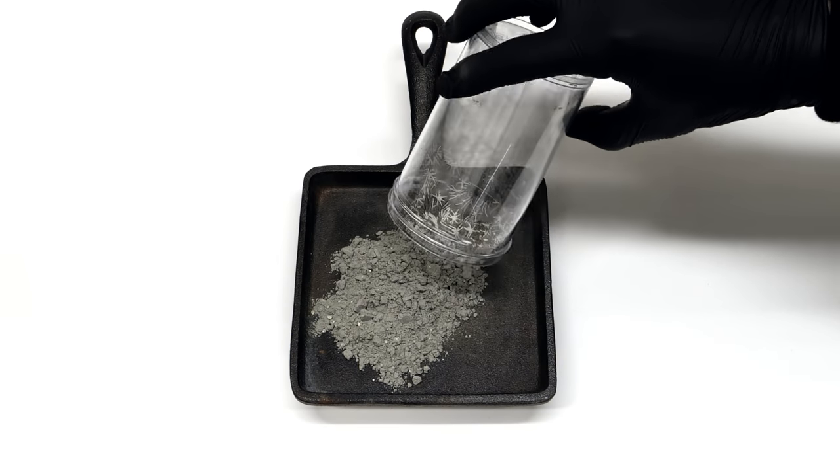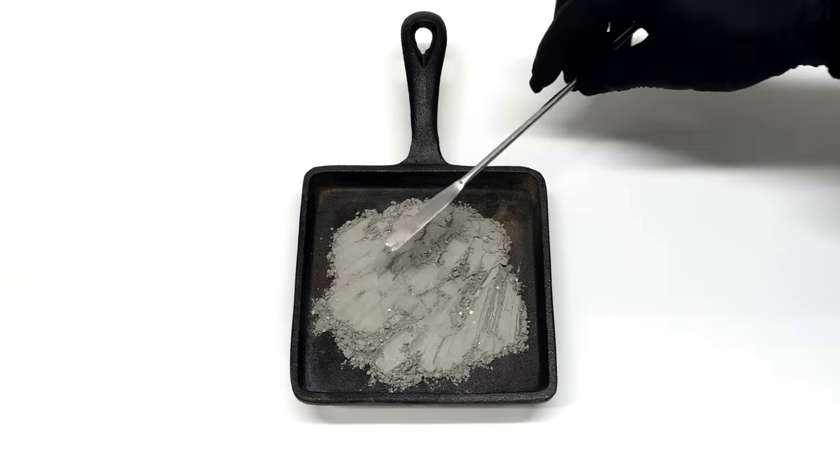It was eventually looking pretty good, so I dumped it all out and spread it out as evenly as possible.